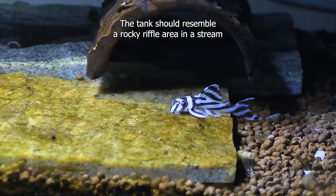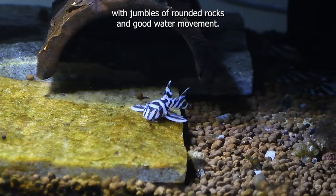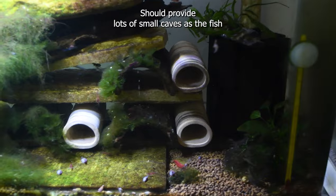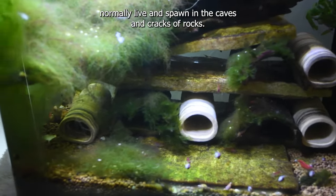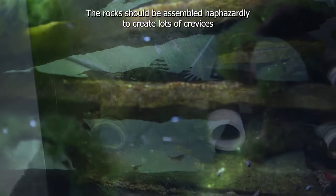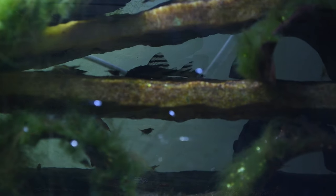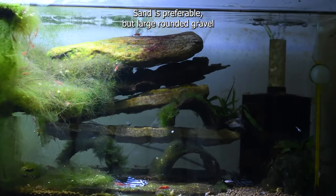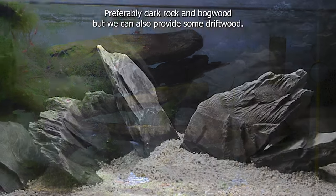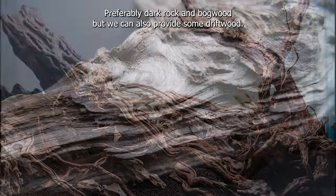The tank should resemble a rocky riffle area in a stream with jumbles of rounded rocks and good water movement. It should provide lots of small caves, as the fish normally live and spawn in the caves and cracks of rocks. The rocks should be assembled haphazardly to create lots of crevices and shelves in which the fish can cram themselves. Sand is preferable, but large rounded gravel or bare-bottomed tanks are also accepted. Preferably dark rock and bogwood, but we can also provide some driftwood.